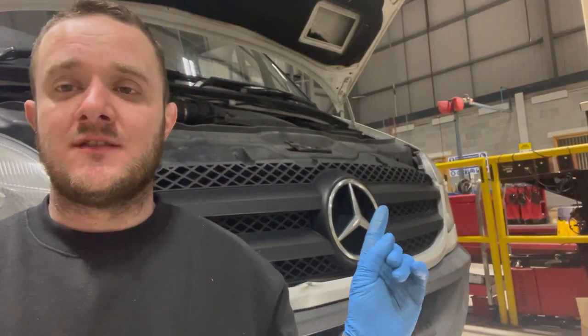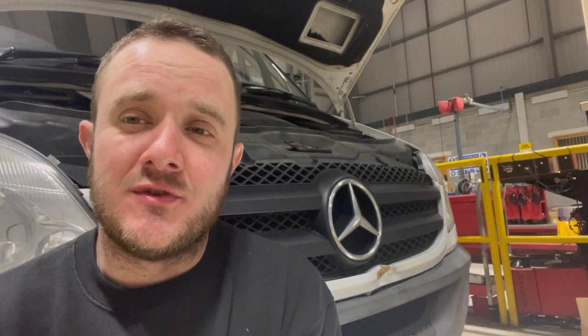Welcome back to another video. This is a little bit something different — we have a Mercedes, which we don't normally do. This is a 2011 Mercedes Sprinter. All we're doing on this is what they call a lube service, which is oil change, filters, anything like that. I've done the front pads already. We'll do the rear pads, and then we're going to check it over because it's due an MOT as well. I hope you enjoy the video.